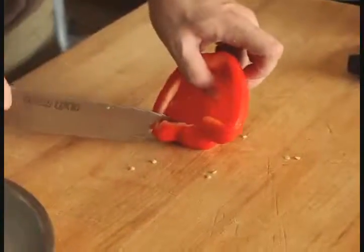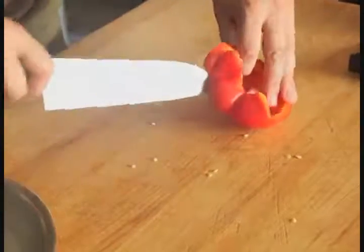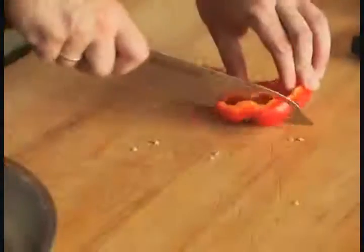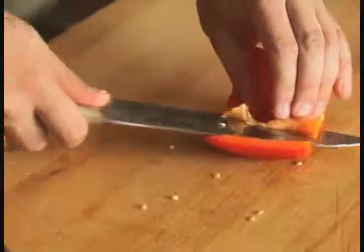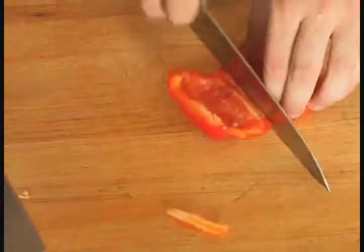To dice the pepper for things like stir fries, chopped salads or soups, start by trimming off the top using the tip of your knife. Save the scraps for another use. Next, trim off the bottom as well. Then press the pepper skin side down on your cutting board and, holding the knife horizontally, trim off any of the white ribs remaining.